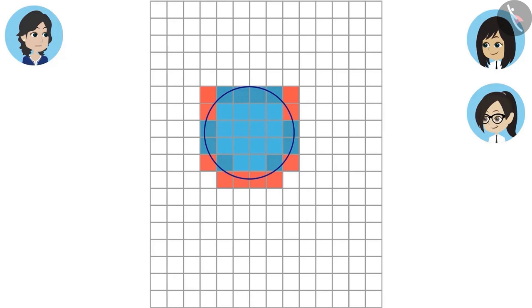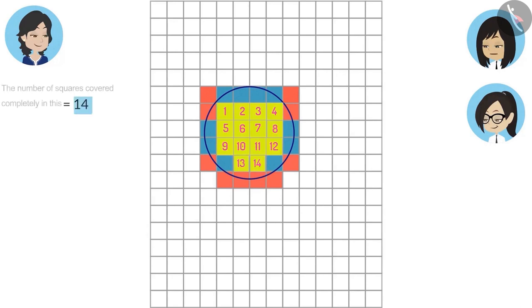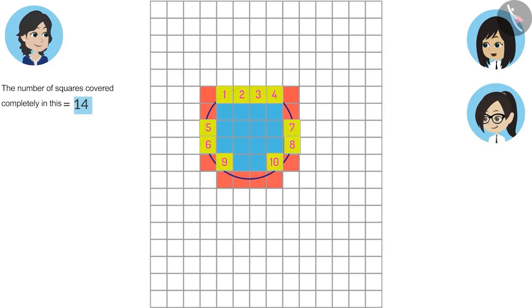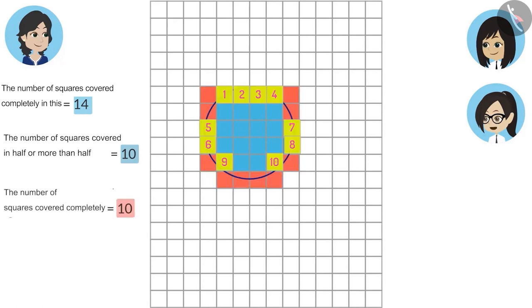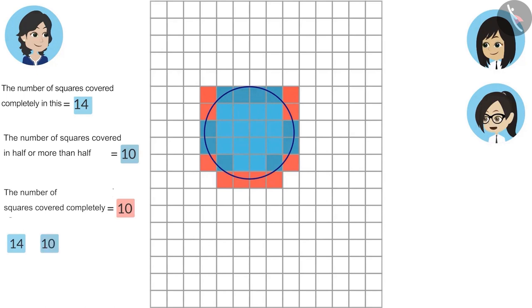That means we can measure difficult shapes almost correctly. Yes, Vandana. Now tell me how many squares are covered by this paper weight. The number of squares covered completely is 14. The number of squares covered in half or more than half is 10. And the number of squares covered less than half is 10. We will count only those squares that are covered in half or more than half, and add them to the number of squares covered completely. So the answer is 24. That means this paper weight is covering almost 24 squares. In the same way, you can measure any difficult shape.